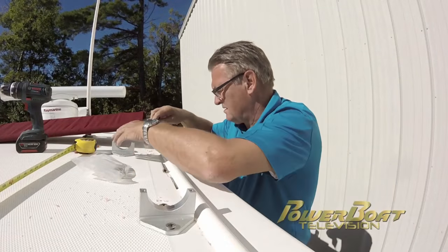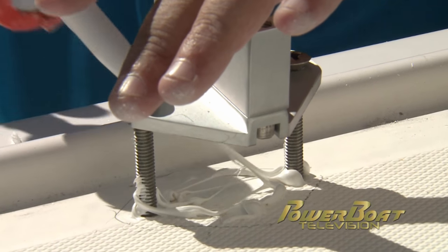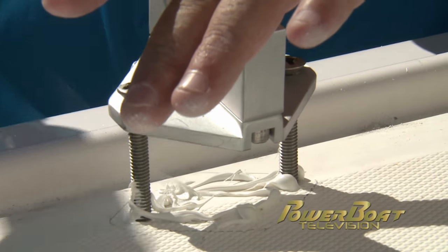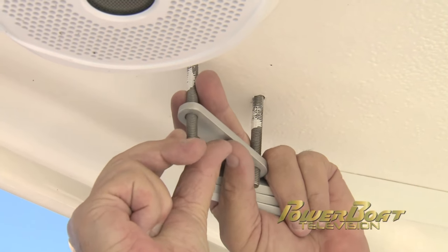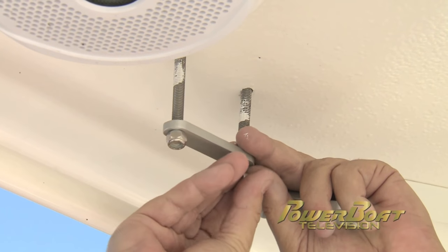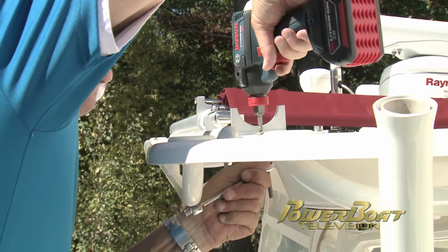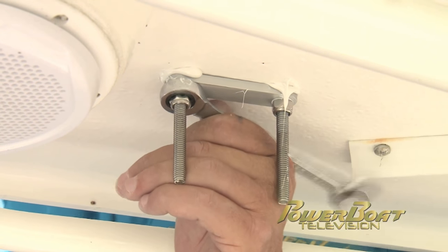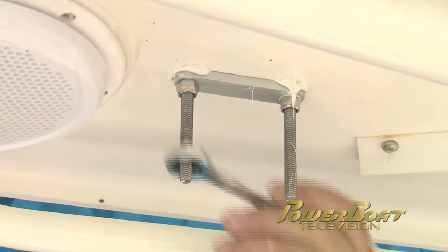With the holes done, the bolts were inserted. To ensure water would not get into the top's core, every mount was bedded with 3M 4200. On the underside, backing plates were slid over each set of bolts and the lock nuts were hand tightened. A driver was then used to run the nuts up the extra long bolts that came in the kit, which would be cut off later. After applying 4200, the nuts on all four mounts were tightened down.